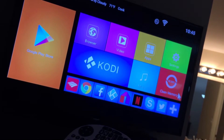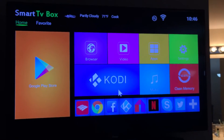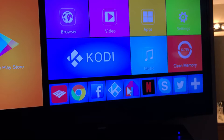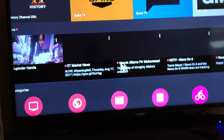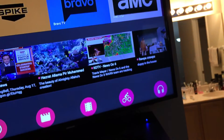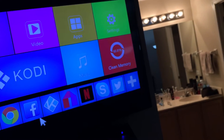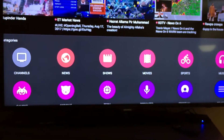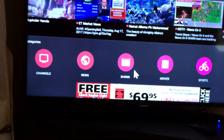You can see the mouse cursor on the bottom right of the screen. Here's Kodi, and what's great with the X96 is you can go to this port right here — double click with the mouse — and there you go, free TV, just connected to your Wi-Fi. I'm going to go down and click on TV shows.